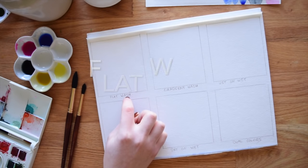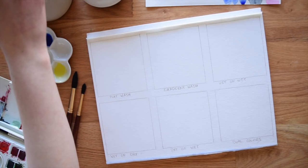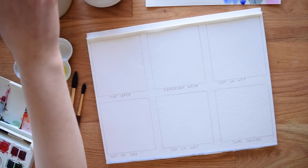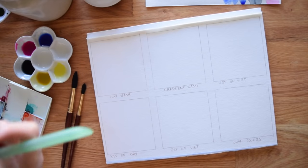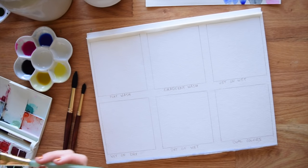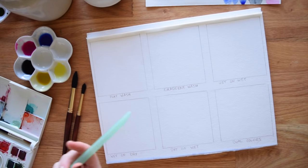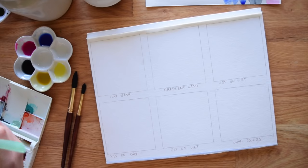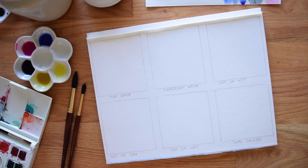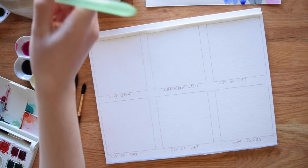I've got six examples on my paper. The first one is the flat wash. Flat washes are one of the first terms you'll probably hear if you attend a watercolor class or watch videos on YouTube. It's a very common term, however they are sort of deceptively easy — you think they're going to be easy but they can actually be kind of tricky. They're fussy — that's the best word for them.